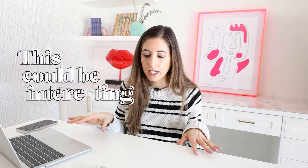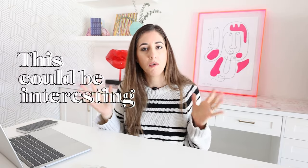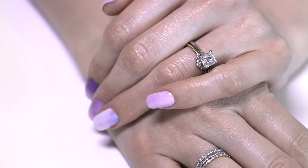I was scrolling on Instagram and I was served up an ad for nail polish strips. I was not a believer of this, but I did go down the rabbit hole a little bit. I looked into them and I was like, this could be interesting. So I ordered a few and I'm totally converted.